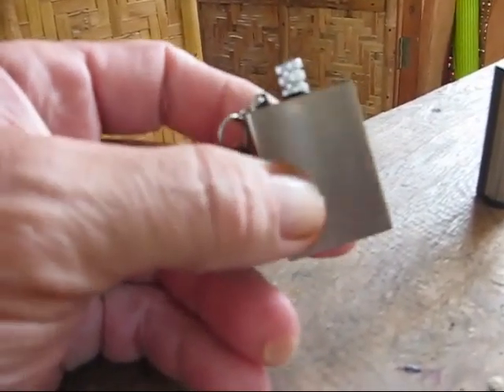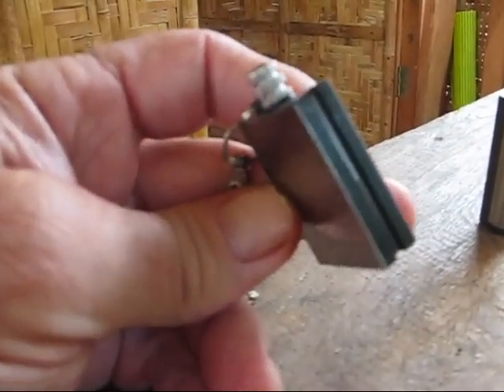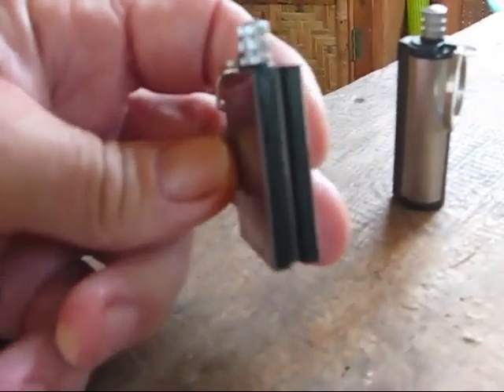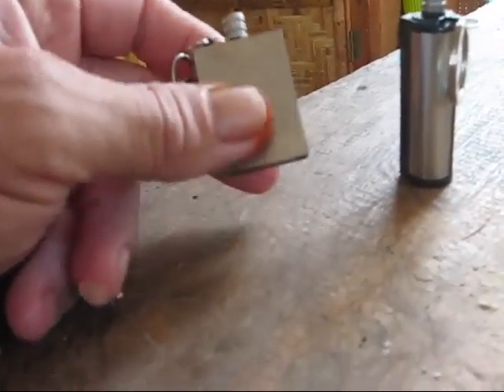These are the — I don't know what you call them — match things, I guess. I'm sure they've got a special name for them. Where I saw them advertised, they didn't really have any special description or anything like that.